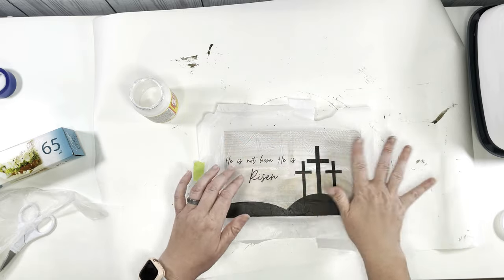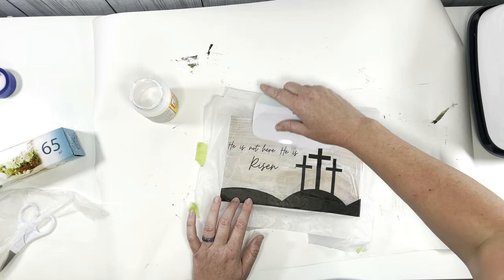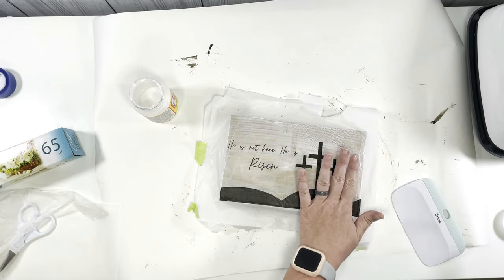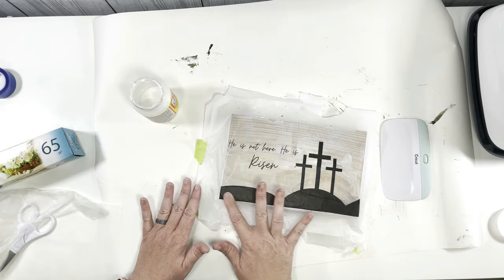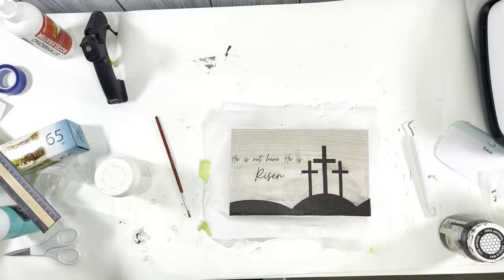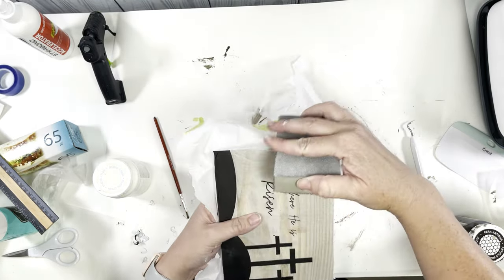I keep getting these little Mod Podge boogers in there, which wasn't going to help. I do eventually get the whole thing smoothed down. I tried my little scraper from Cricut and it actually worked better than I thought — I was afraid I was going to tear it since it's just printed on tissue paper, but somehow I didn't go through the paper. You can see it does say 'He Is Risen,' and then I'm going to take a sanding block and sand off all of the excess after it has completely dried.